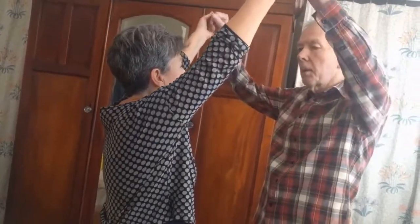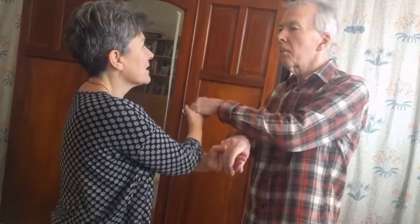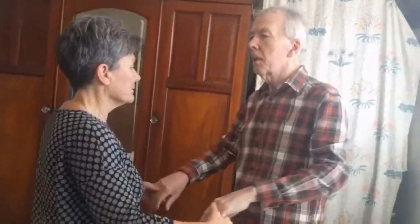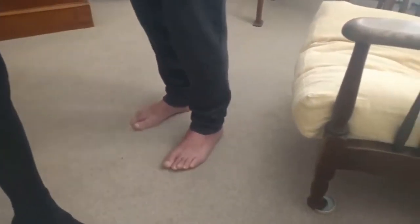Now let's take a deep breath in. And a deep breath in. So now let's just sway onto one foot, and then the other. It's like you're standing on one foot, and then the other. Sway.